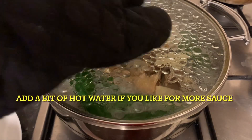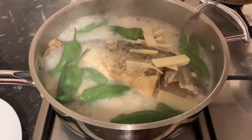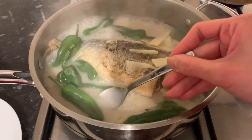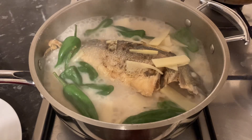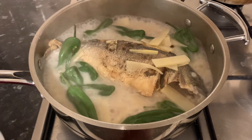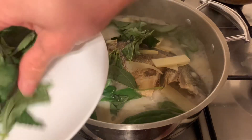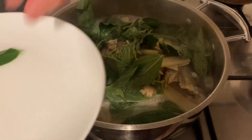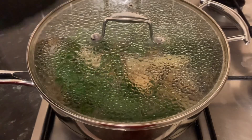Well, check guys — the saltiness depends on your own liking, okay. I didn't add any water, just pure coconut milk. And now I will add my leaves. We call this back home saluyo. This is rich in vitamin E. Now it's ready.